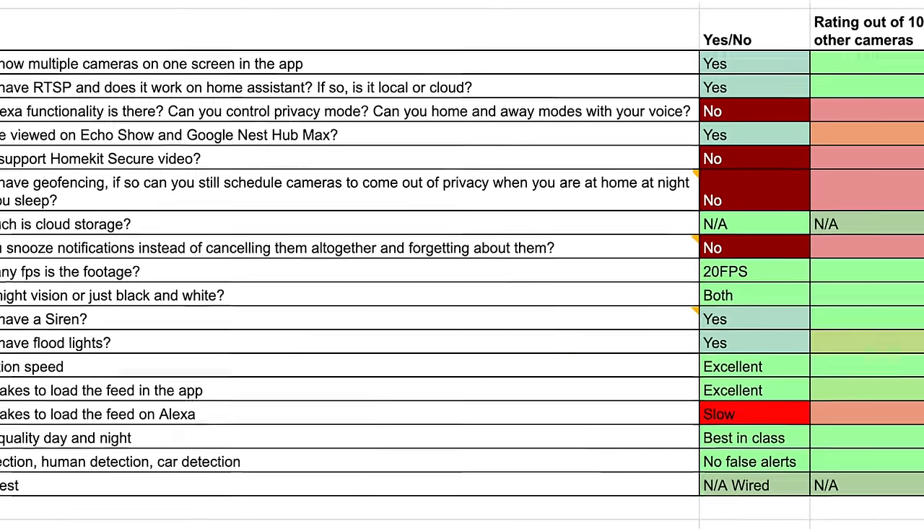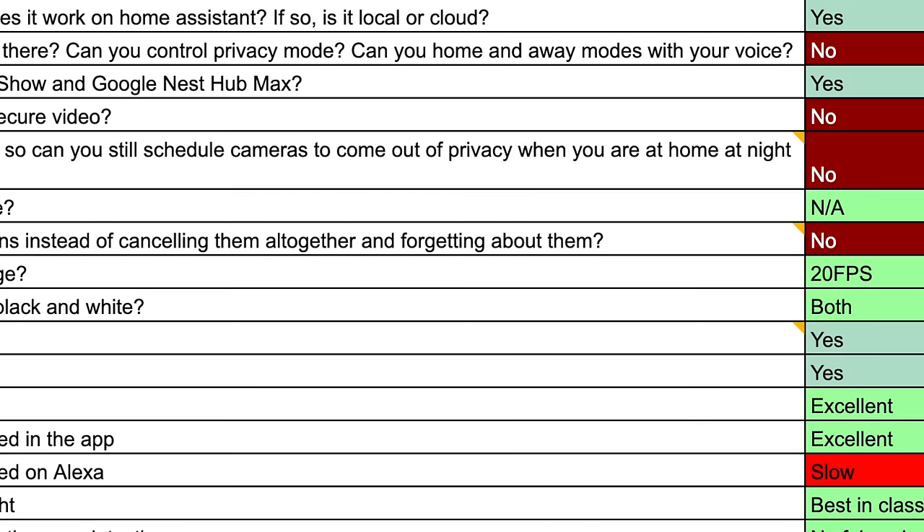I have written the ultimate checklist for the perfect security camera so that we can finally say if a manufacturer has reached that gold standard. Let's go through that list now.